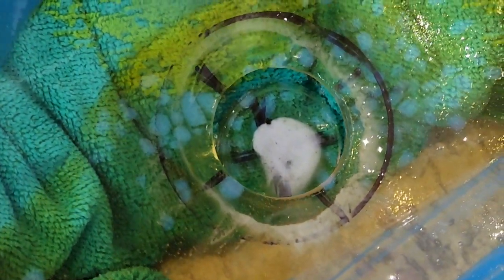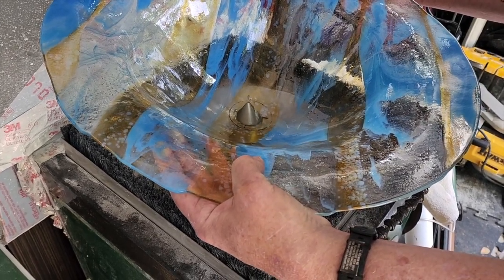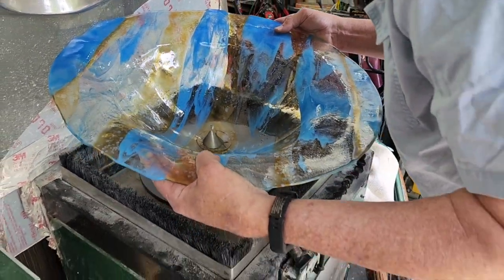Once the hole was drilled, there were just some sharp areas around it that we needed to address. We moved over to my diamond flat lap — a Covington variable speed 12-inch flat lap with some diamond cones, which works great for finishing edges and trimming off that interior portion. You need to make sure the cone doesn't get stuck, so don't push it all the way down — go gradually on the sides and trim it up to a nice smooth rim. Larry was more excited about this than I was, because I've done this several times before.